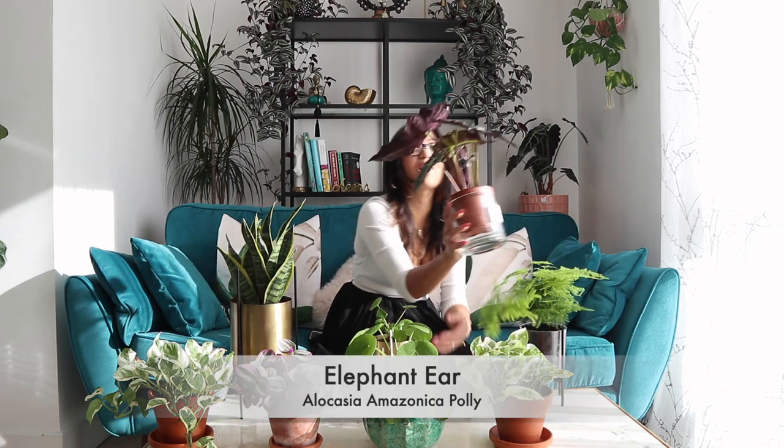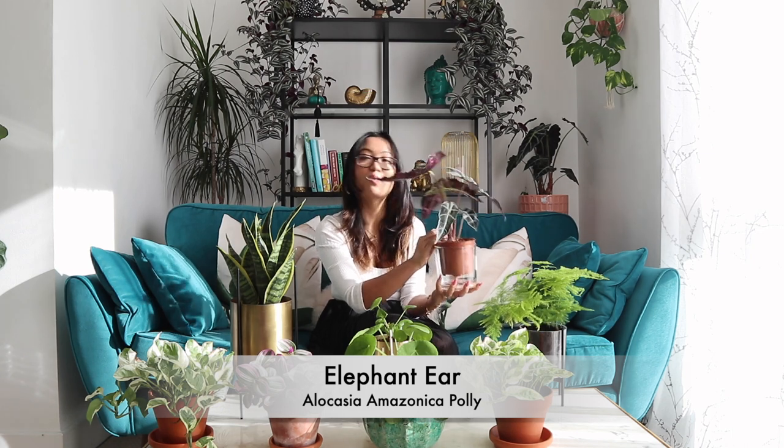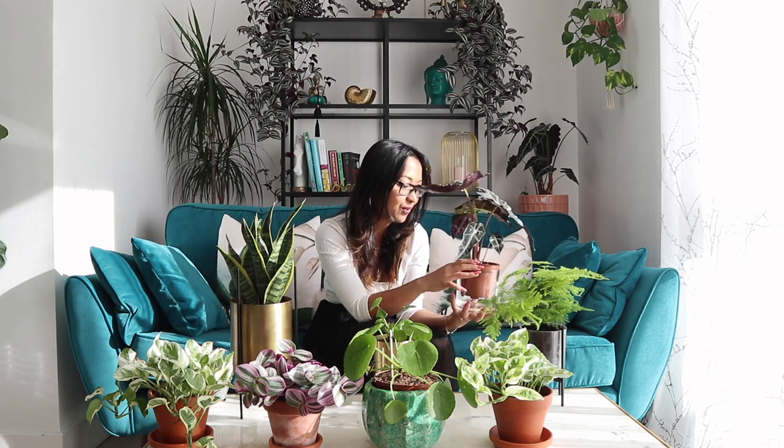Another one here is an alocasia — again a very common house plant. In fact I have one at the back. The reason I bought this was because it was £3.50 at Sainsbury's and I just could not let it go. It is beautiful. The one I already have I got from IKEA and it's been doing well. It is a slow grower, although I saw a lot of growth this summer because I was making sure I was watering it the right amount. So I'm hoping I'll get some luck with this one as well — it's our elephant ears and it's a beautiful plant.